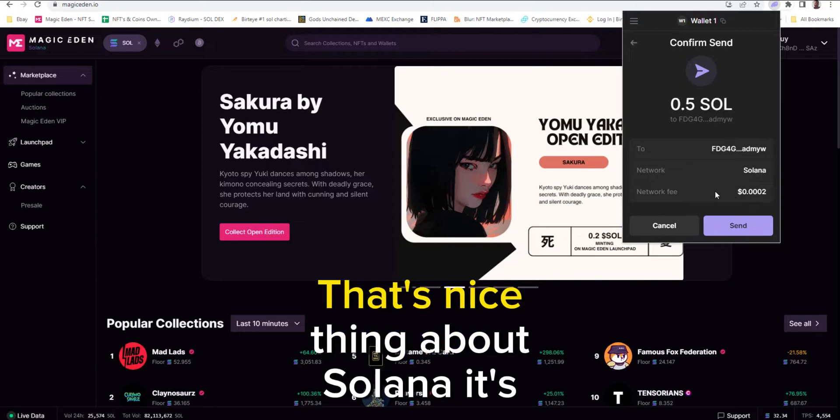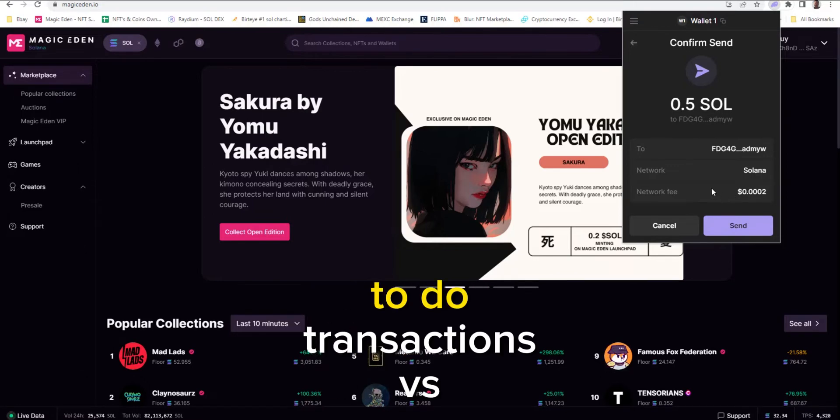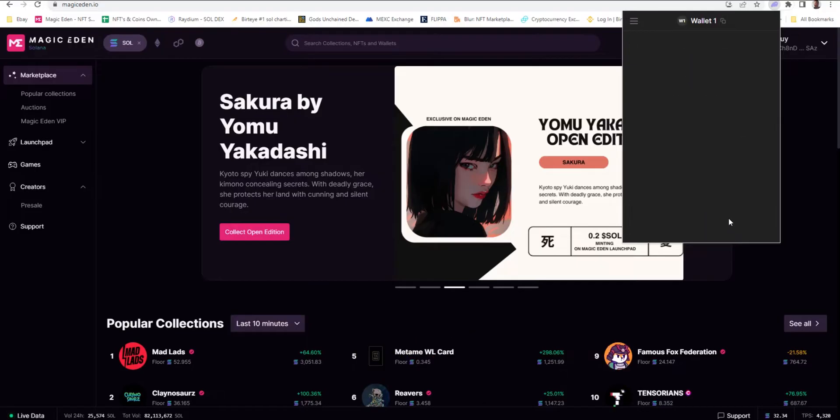There's a small network fee, and that's a nice thing about Solana — it's so cheap. It's so easy to do transactions versus something like Ethereum. This is way cheaper. Then click send. All right, sent.